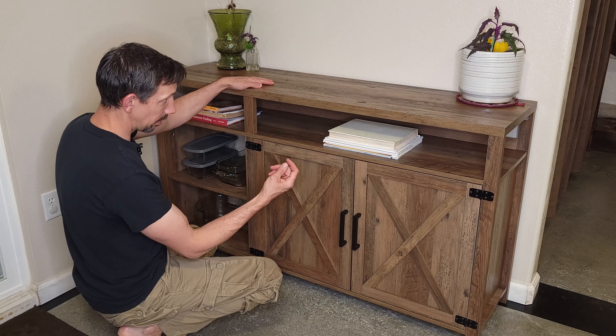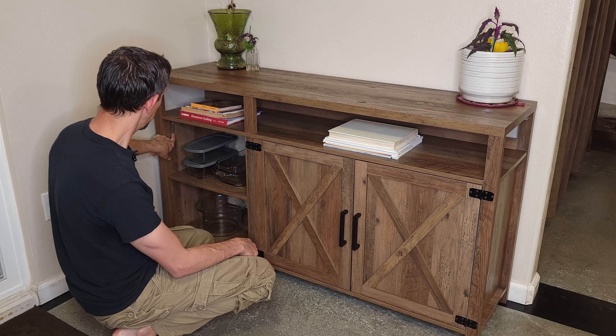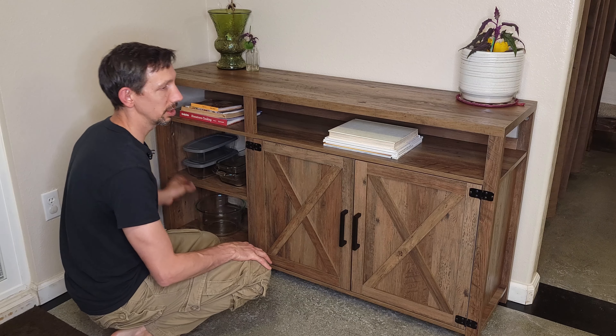It has some little covers that you can cover each of these little metal things with. I didn't really do that — I kind of like the look of it, it makes it more rustic. But you can take off those little stickers and put them on there if you want.